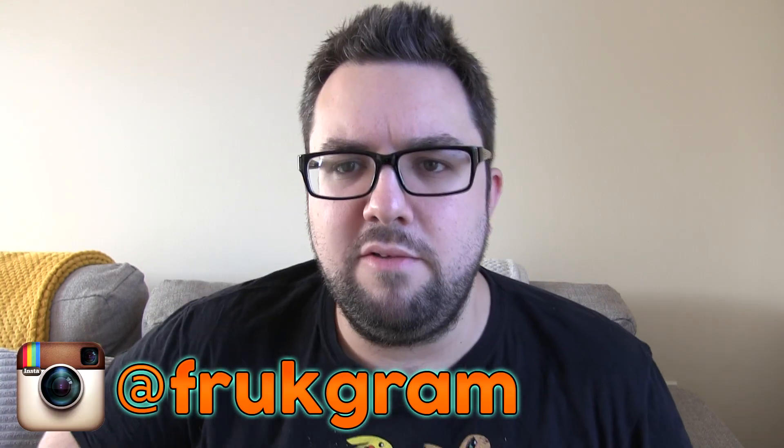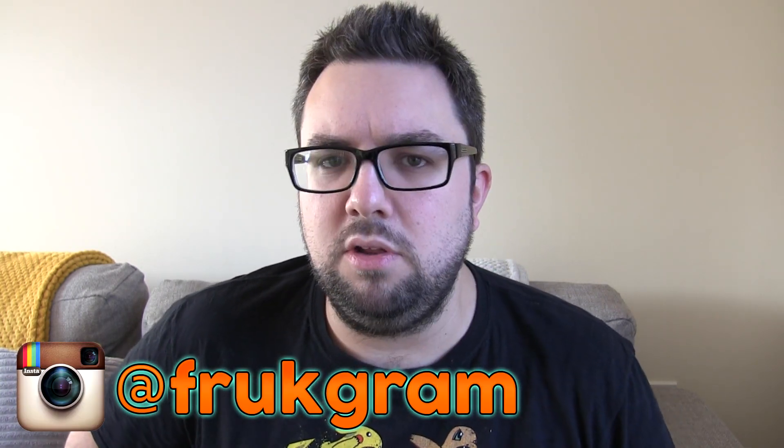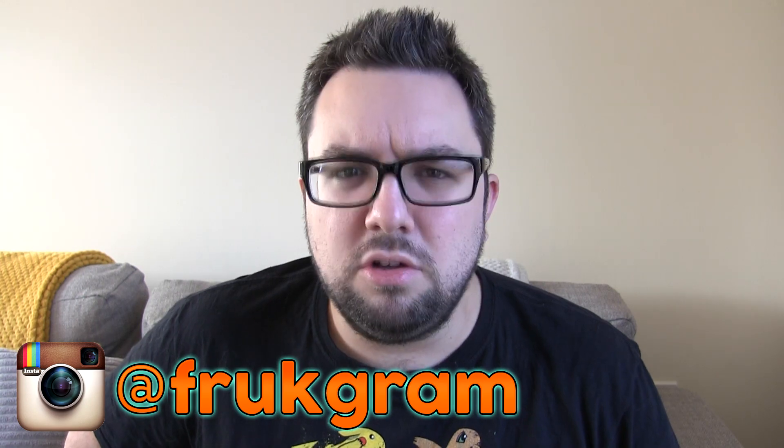Do keep an eye out for The Fruk Show. Check us out on Instagram at Frukgram. I did post a few photos of these products on there, so good stuff. Have a good day, guys. Let's not be too hasty when food is this tasty.